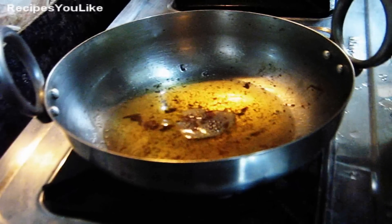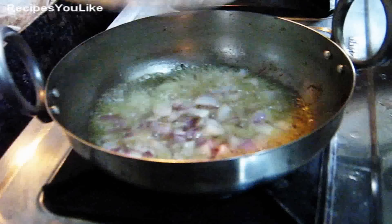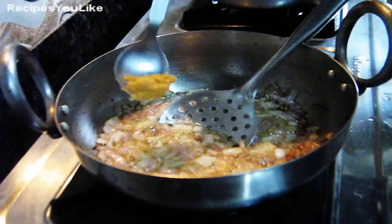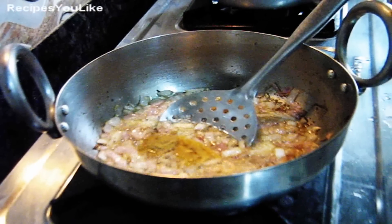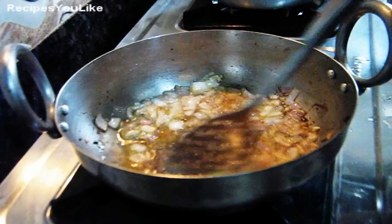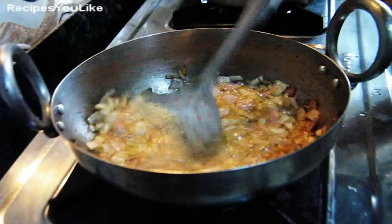In the leftover oil, we will add half a teaspoon of cumin seeds. Let's splutter and immediately add onions. These are two medium sized onions, finely chopped. The onions have started to turn transparent. Add half a teaspoon of garlic paste and half a teaspoon of ginger paste. We will keep on frying this for another couple of minutes on a medium flame.